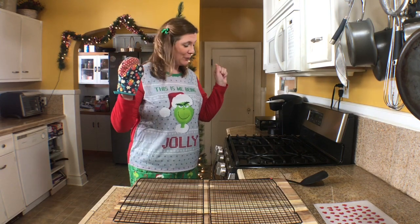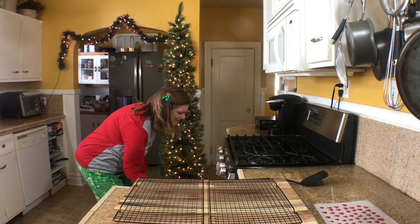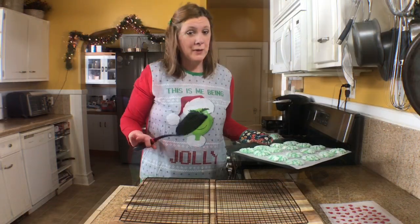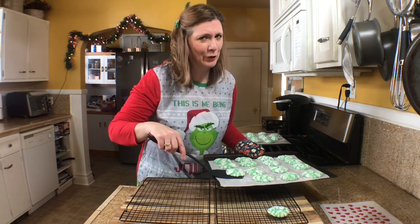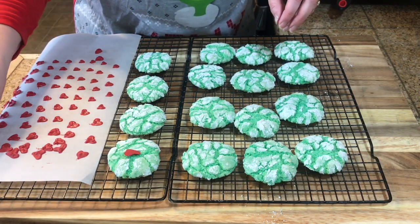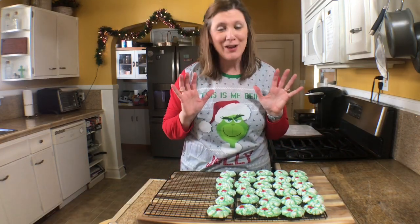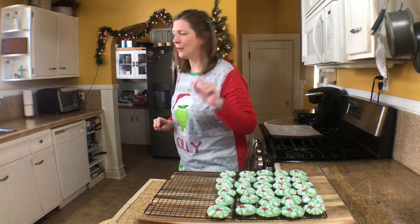The cookies are done — let me pull them out of the oven. Check out these Grinchy crinkle cookies, so good! I'm going to put them onto a cooling rack and then place the hearts on them — they're going to be so cute. While they're still hot, I'm going to place a candy heart on each cookie. Oh, these cookies are adorable, I just love them!